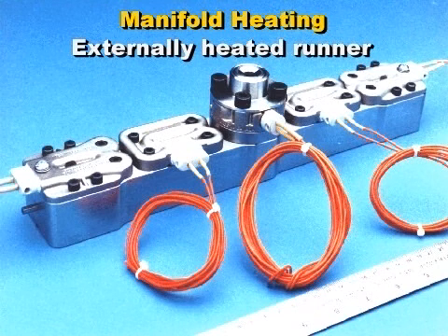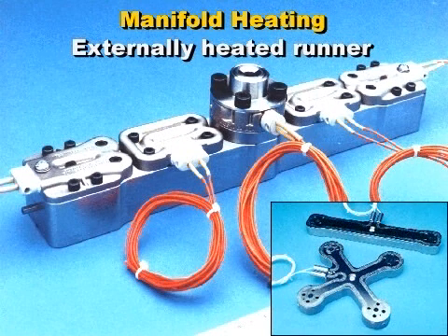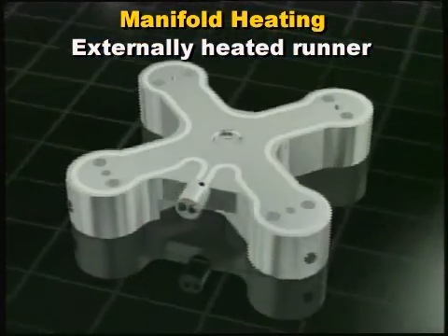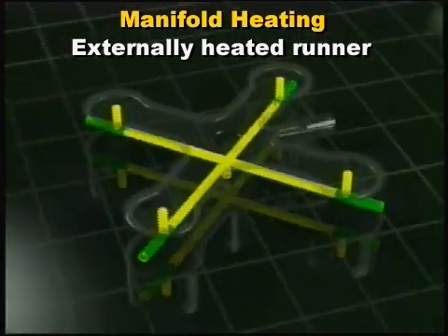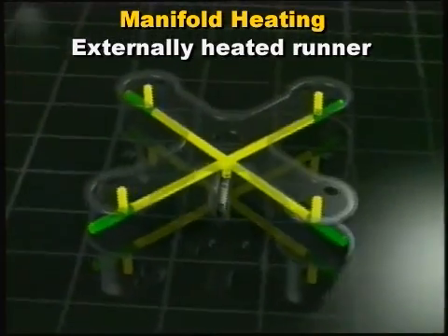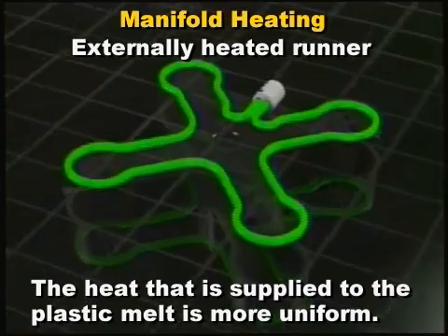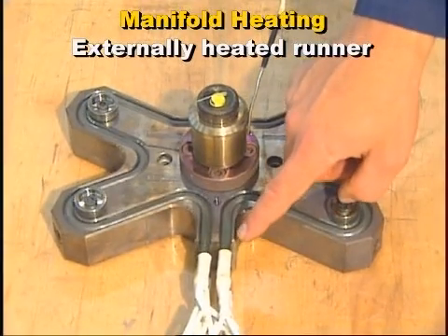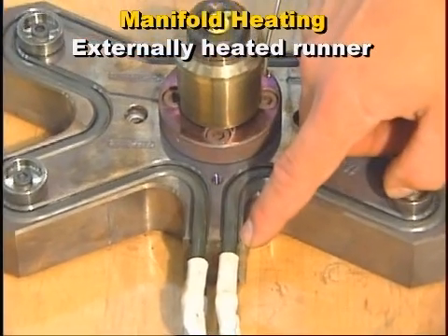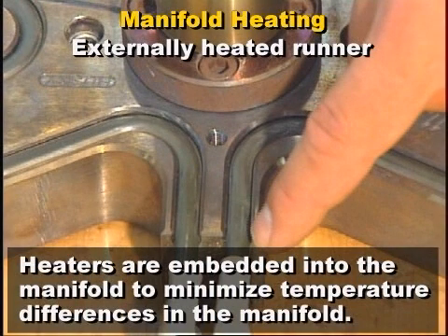The more common method of maintaining the melt temperature within a hot runner system is through the use of external heaters that are mounted in or on the manifold metal. This design heats up the manifold, which in turn heats the plastic in the melt channels. With this type of heating, the melt channels are typically small, round, and material flow is unobstructed. Also, the heat supplied to the plastic melt is more uniform than with the internally heated design. More specifically, the manifold is heated with heating cartridges or free-forming heater rods, also known as CAL rods. The heaters are embedded into the manifold steel, which minimizes temperature differences throughout the manifold.